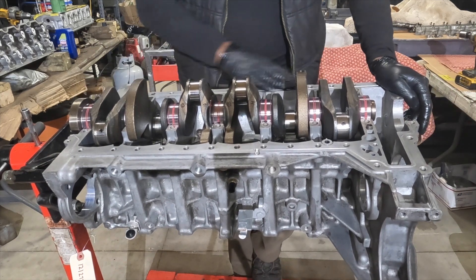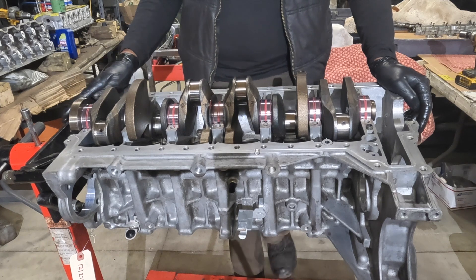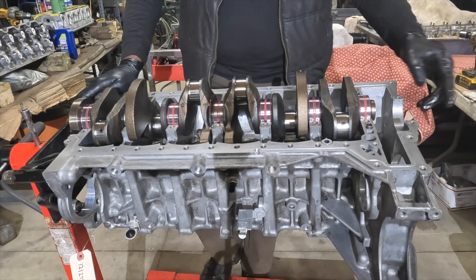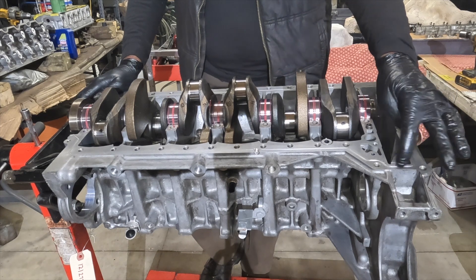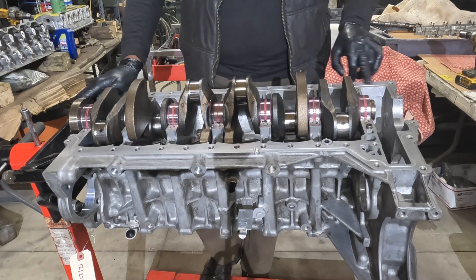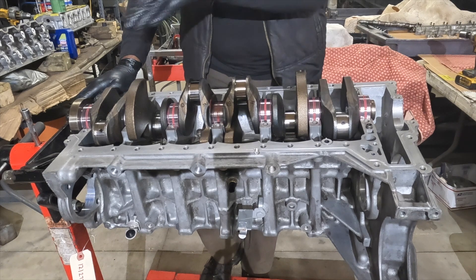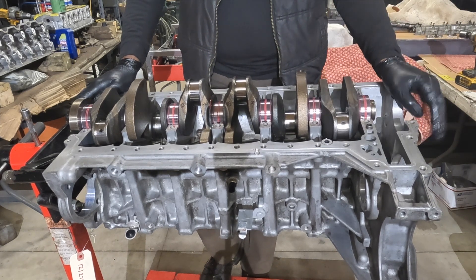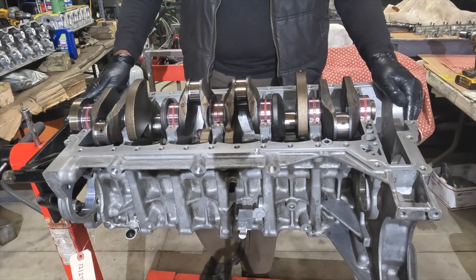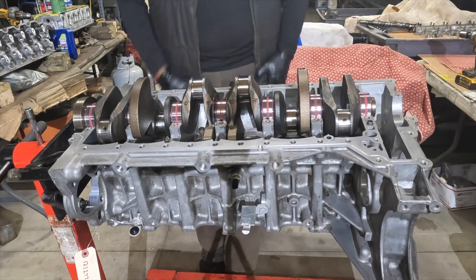I'm going to install the bed plate and then inject the Loctite sealant. I know BMW calls for the RTV to be placed onto the block before putting the bed plate on, but the factory sealant was Loctite injected in afterward. I'm concerned that putting sealant on first could get sealant between the block and bed plate and change the centerline of the bore. So I'm going back to the factory method. Leave me a comment with your opinion.